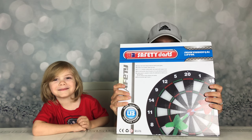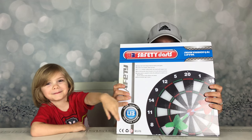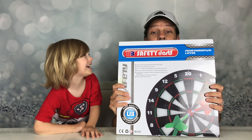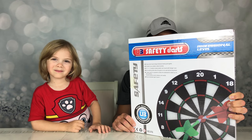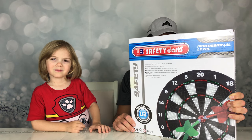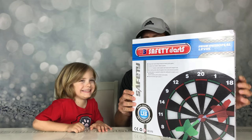Hi Jace! What are you doing today? A dart board! A dart board? And who's behind the dart board? Daddy! Oh hi daddy. We purchased this really cool safety dart board from Amazon, and we can't wait to open it up and play a game. Are you ready to open it up Jace? Yeah! Let's do it. Woohoo!